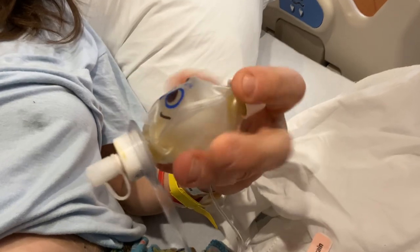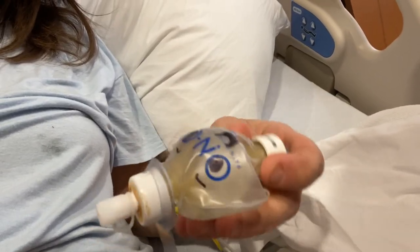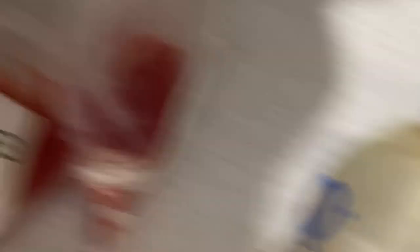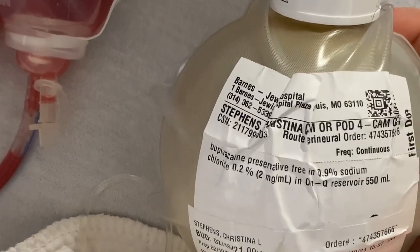This one is still pretty full, but if you look at this one, you can see it's kind of getting wrinkly, and that's because the bupivacaine — the anesthetic — is draining out in there. The anesthetic lasts like three days, so this will just get smaller and smaller and more wrinkly until it's all empty.